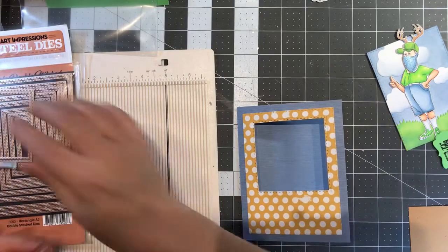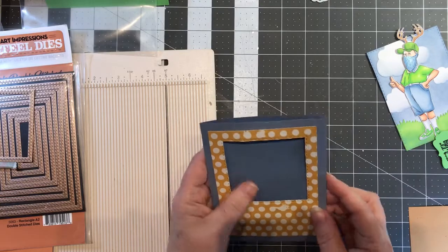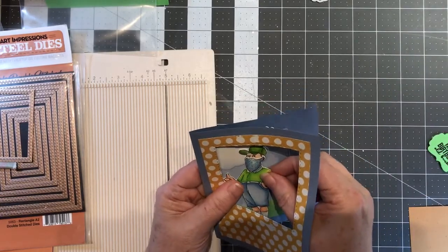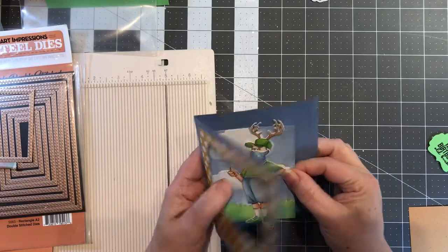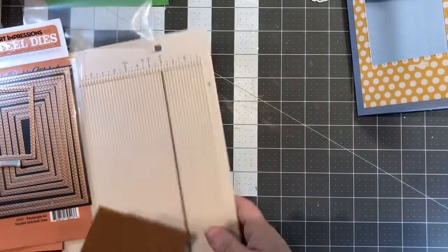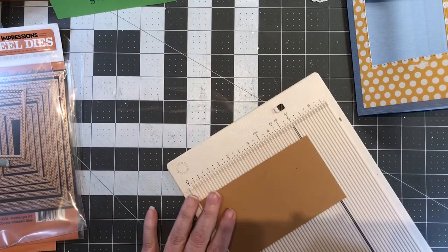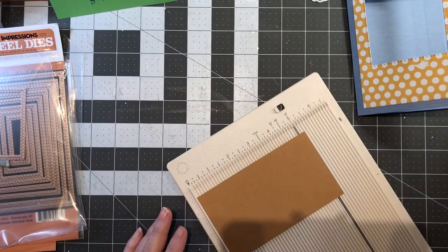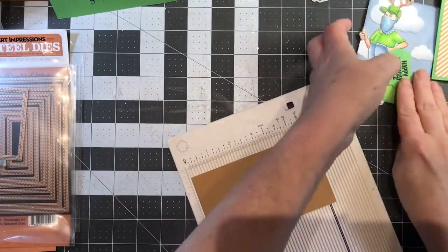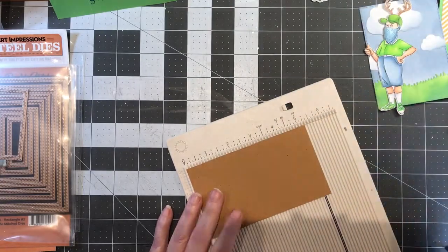I attached this with glue and ran it through, and what that does is give us a window for him to sit in. You kind of put them in where you want them, and then we're going to do the pop-up part. For the pop-up part it doesn't really matter what paper you use, but you want to be conscious of the size — you don't want it bigger than the pop-up section where the character sits, so you want to be able to hide it behind this.